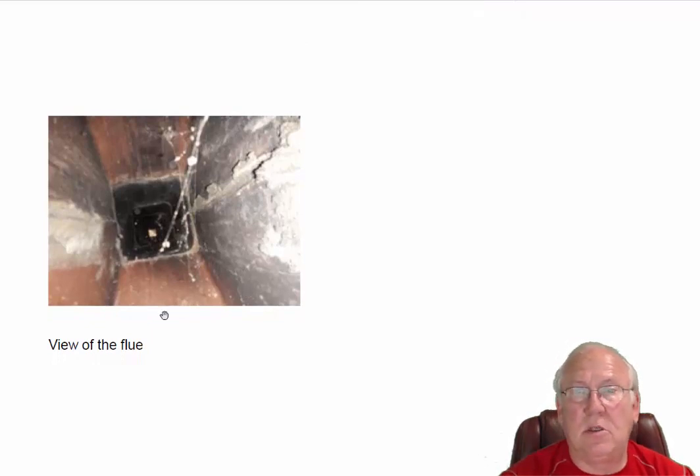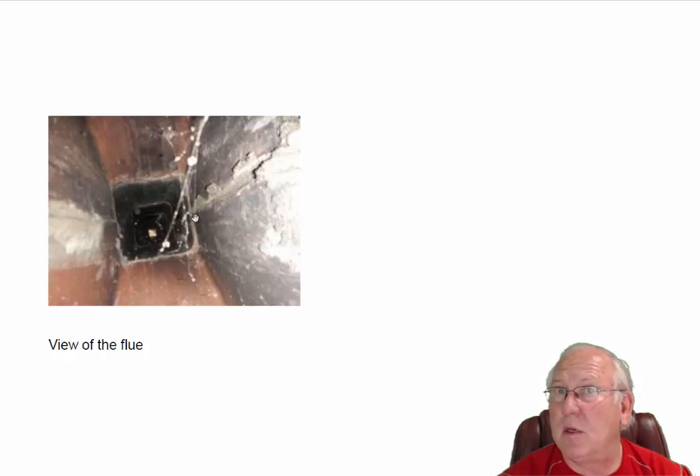The flue system looks good — these are just spider webs in there, no problems with that. Folks who have questions for me, give me a call at 704-526-6348. You can email me at chris@affordablesweep.com. Thanks.